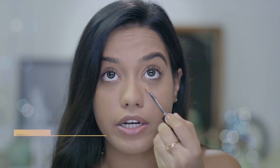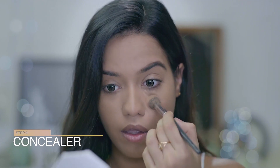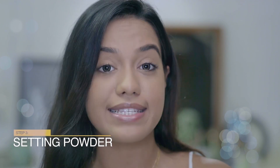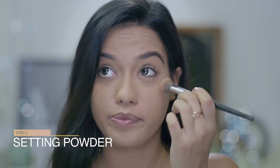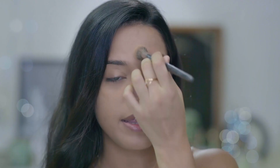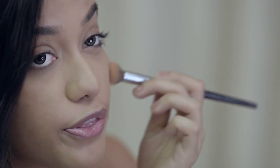Once we're done with the BB cream, I'm going to go ahead and apply a little bit of concealer underneath my eyes. Once you're done with both the concealer and BB cream, you can go ahead and set it with powder. This will make sure that your base is long-lasting and it stays put throughout the day.